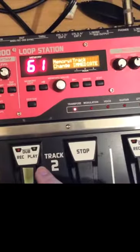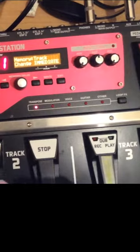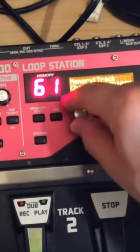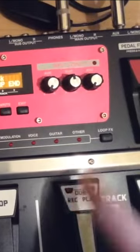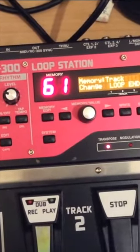Track change immediate means that if you're playing track two and you want to switch to track three, you push three and immediately — even if it's in the middle of a count — it'll start. We want to change it to loop ends, so that when we're playing track two and push three, it'll wait until track two has finished its loop and then start.